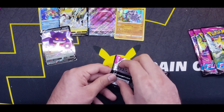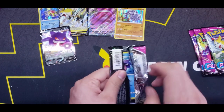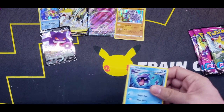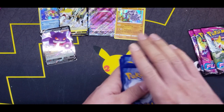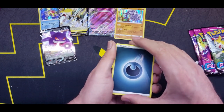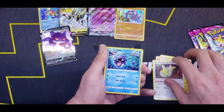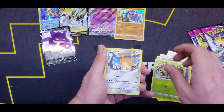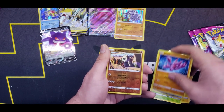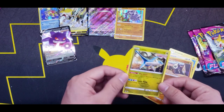Moving on to the fourth-to-last pack — we still have another 16 packs to go after this. Let's give Psychic Energy this time? Dark. Victini, Electrike, Dunsparce, getting some déjà vu — Pansage, Pansage, Coupant, Gligar, Reverse Pancham, and a Latios Rare.